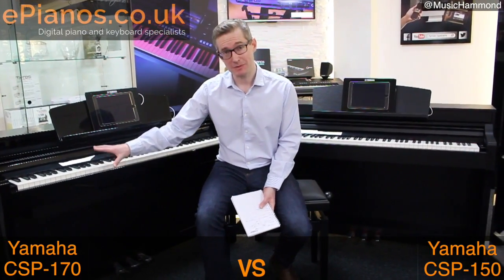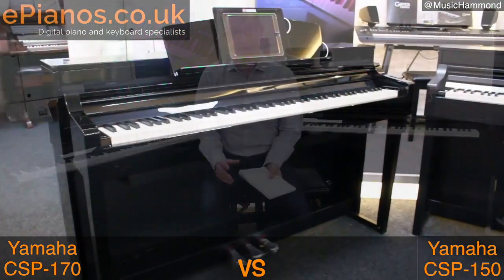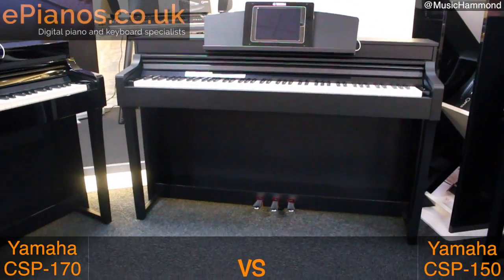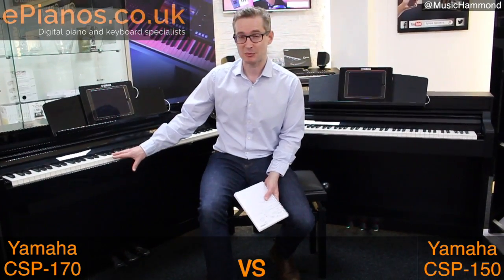Hello, it's Chris from ePianos here. I have on my right the Yamaha CSP-170, on my left the CSP-150. If you're trying to decide between the two at the minute, this video is for you. You might have noticed there's around a £500 difference between them. I'm going to explain exactly what it is you get for that extra £500 with the CSP-170.